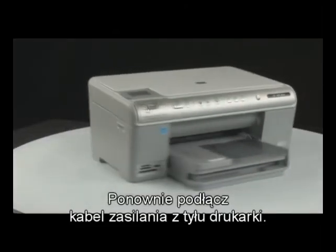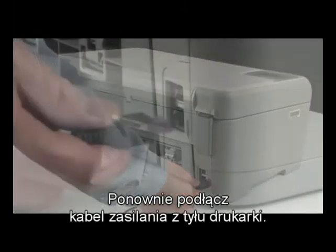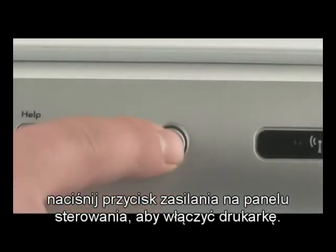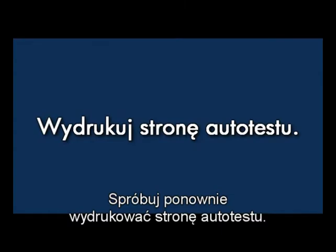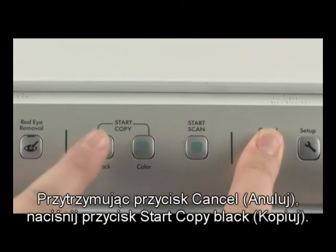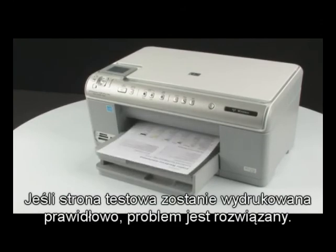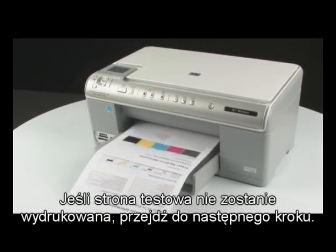Go to the back of the printer, then go to the front of the printer. If the printer does not automatically turn on, press the power button on the control panel to turn the printer on. Try printing a self-test page again: press and hold the cancel button, then press the start copy black button, and release both buttons. If the test page prints successfully, the issue is resolved. If the test page does not print, go on to the next step.